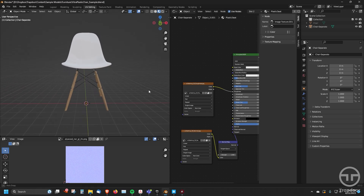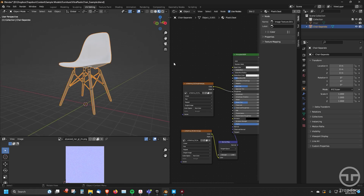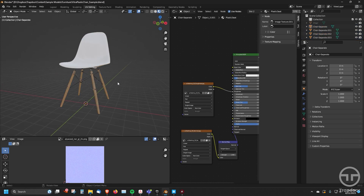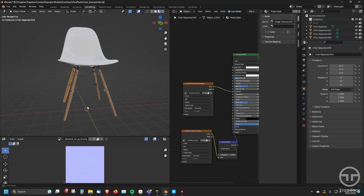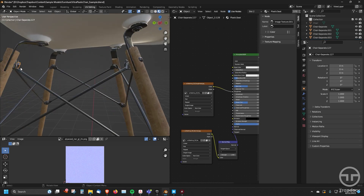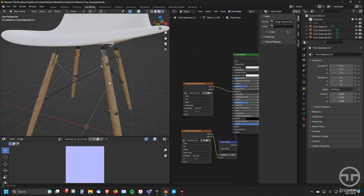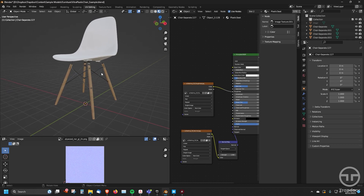First, what we want to do is talk about the model itself. A lot of times when you're creating models, you're doing things like going into edit mode, selecting everything, and hitting P to separate by loose parts. What you'll notice is that now you have a bunch of different pieces with different materials, and each one of these separate pieces of geometry is another piece.